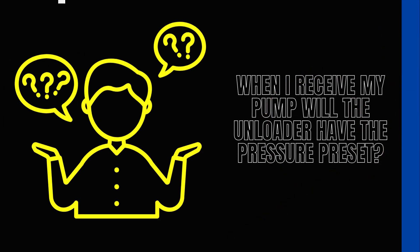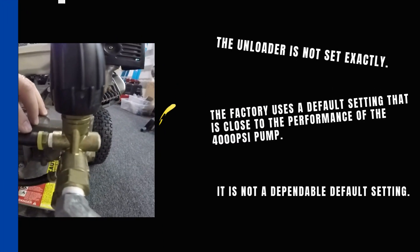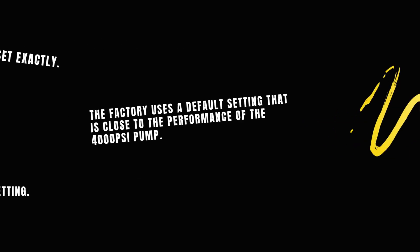When I receive my pump, will the unloader have the pressure preset? The unloader is not set exactly. The factory uses a default setting that is close to the performance of the 4000 PSI pump. It is not a dependable default setting.